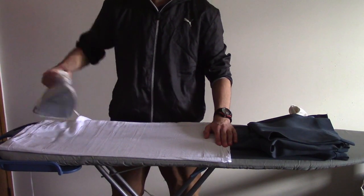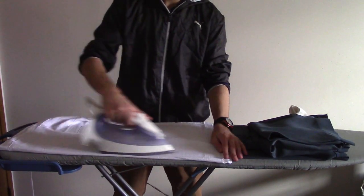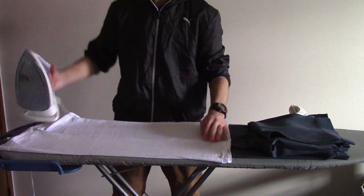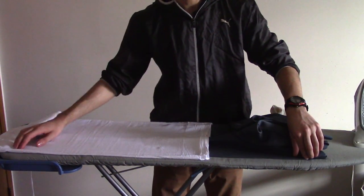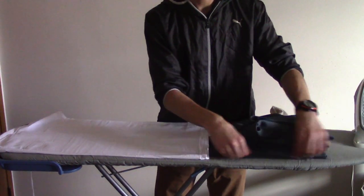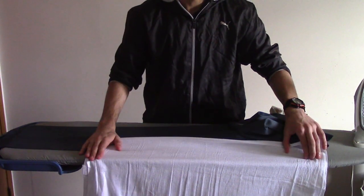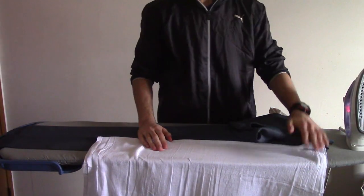Then we iron, making sure we iron along the pants on the creases thoroughly with pressure and steam to remove any wrinkles and to sharpen the creases. Then we want to switch it up to also iron the top of the pants to let the crease run all the way up. Make sure the top part is nice and flat, no wrinkles. Replace the ironing cloth and iron once more again.